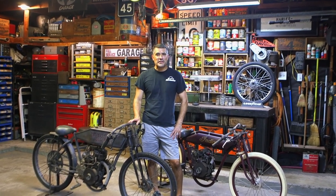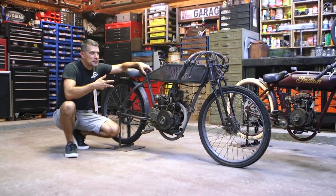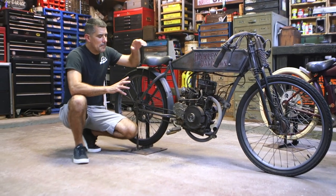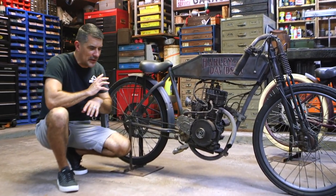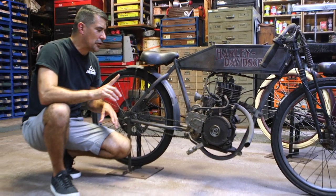Hey guys, welcome back to EDG Classics. We've been getting some different questions regarding sprockets and gear ratios. I wanted to do just a quick video to show you what we use on our bikes. If you've seen some of my other videos, you'll know this is my 1914 Harley Davidson tribute board track racer style bike. Our bikes are set up a little bit differently than some of the others, but this is by no means the only way — it just happens to be the way that we're doing stuff.